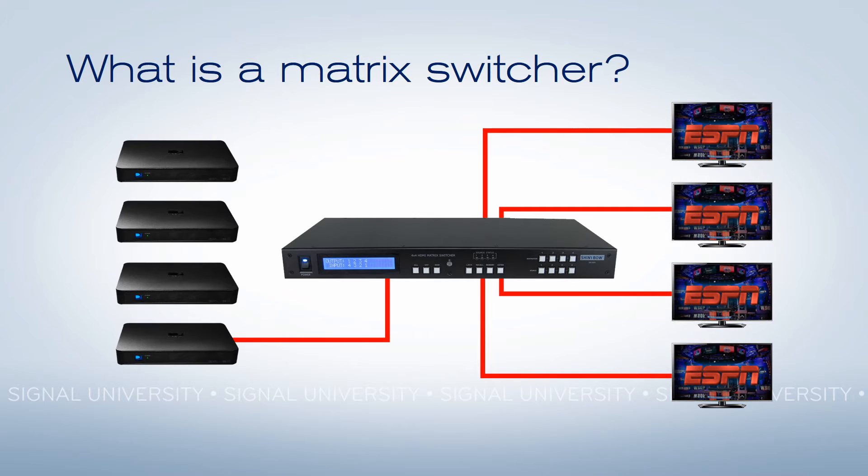Even better, if I want to have all the TVs come from one receiver so that they're all showing the same programming, I can do that with just a couple of quick button presses. Or I can just have a few TVs all do the same stuff, and everything else do whatever I want it to do.